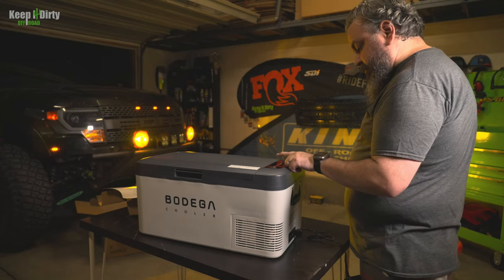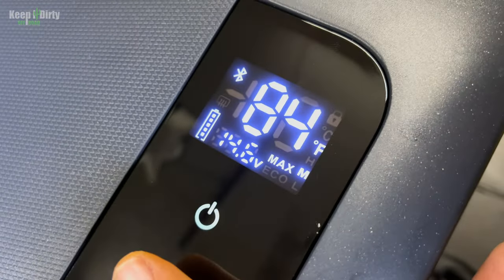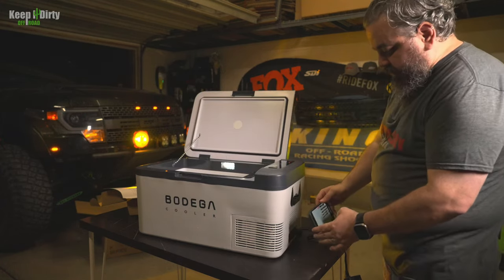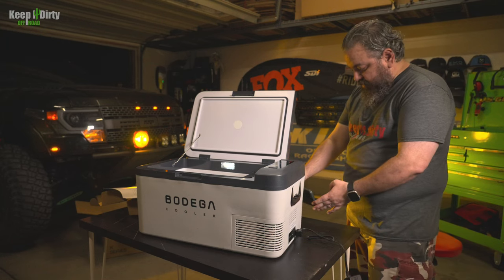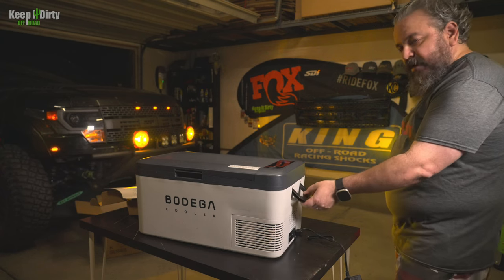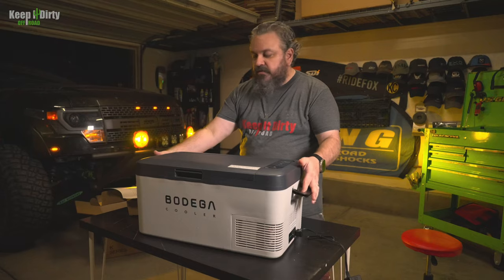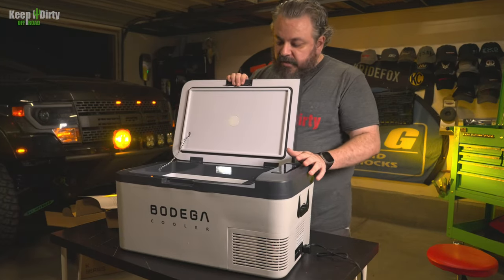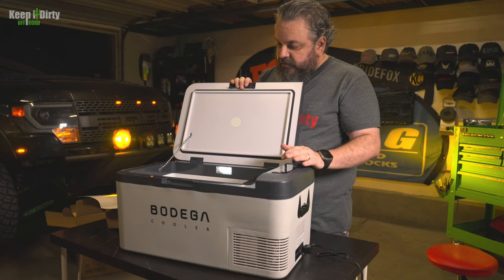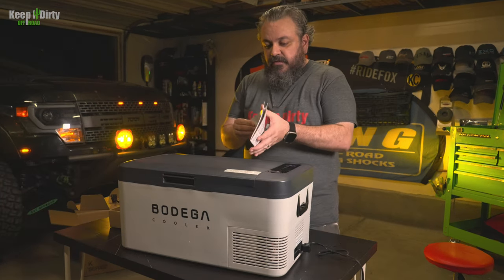The control panel only changes between Max and Eco modes. It's still in the 80s temperature-wise. One thing I noticed is it's very quiet. You do have a light. I like the handle design, but I'm a little worried because there's no real places to strap this down. I like the size of it, but I don't think a standard water bottle will fit standing up in here, so we're going to have to try that. Let's go ahead and try the app.